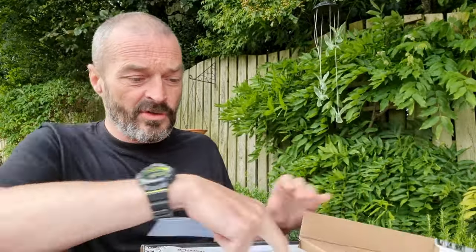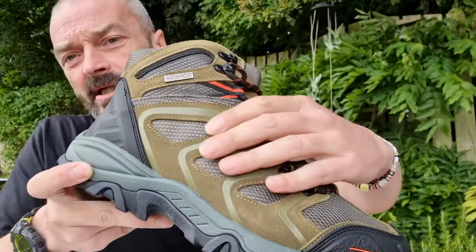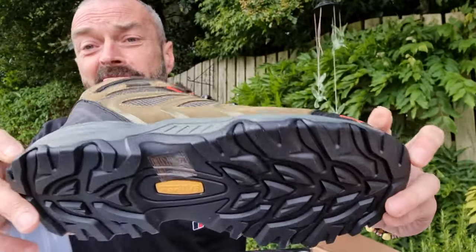The second pair are the olive green. These are the olive green, and these ones are more kind of suede. But again, as you can see, actually quite a nice-looking bit.